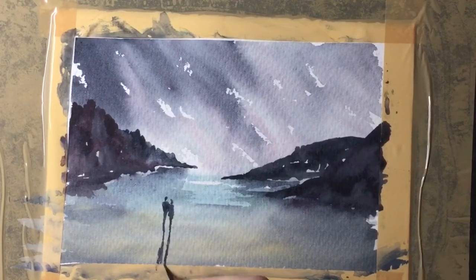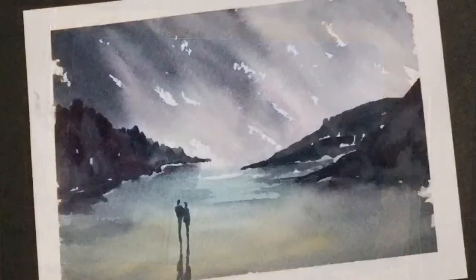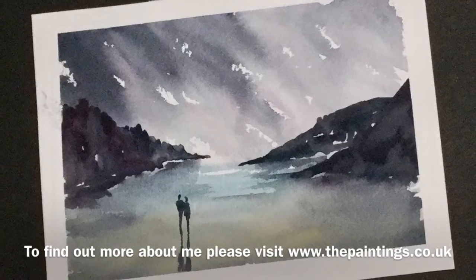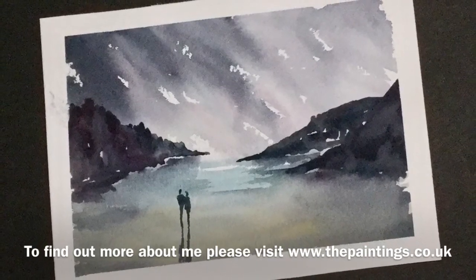I'm just popping in some shadows now — long shadows because the light's coming from the horizon, which is quite low. So there we go, the painting's finished. It's quite a nice effect with quite strong colours and quite light areas. Hope you enjoyed that demonstration and hopefully we'll see you again soon, bye for now.